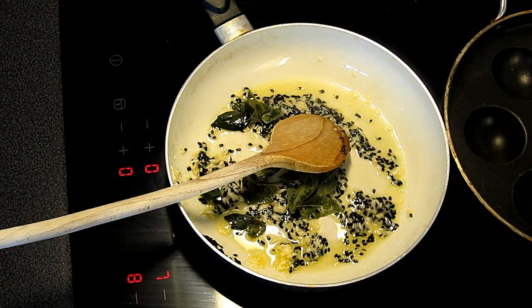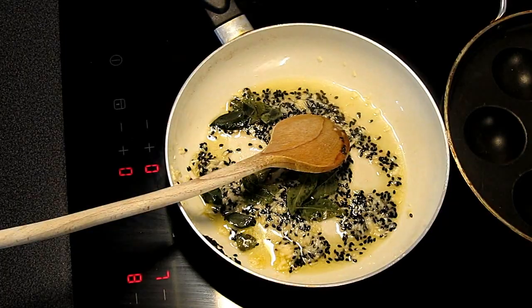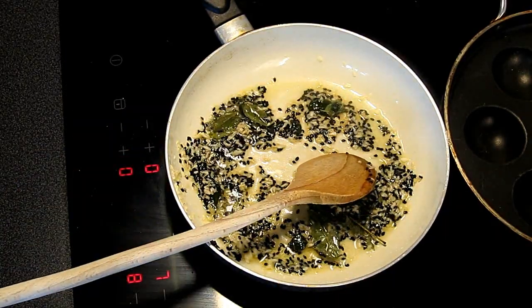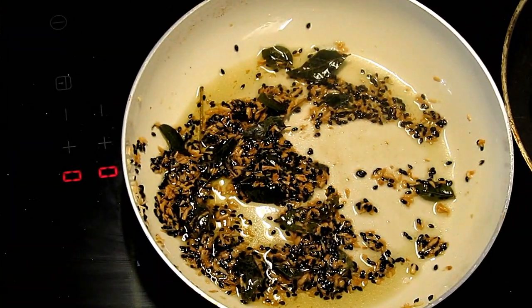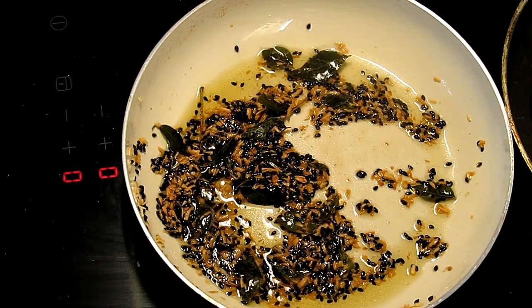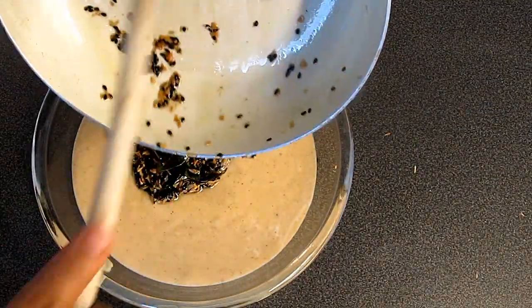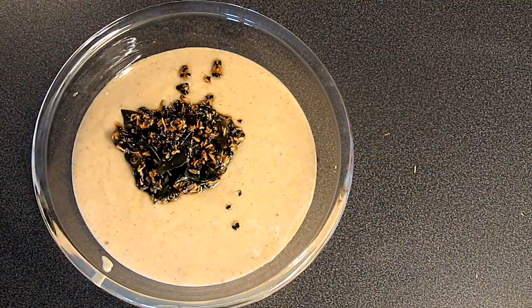It tastes great — it tastes like a lot of flavor. We have some taste of it, so we will add the flavor to the water.